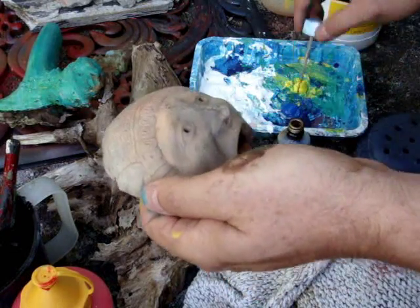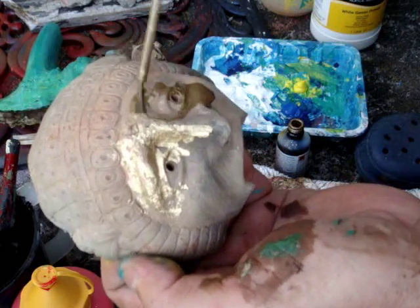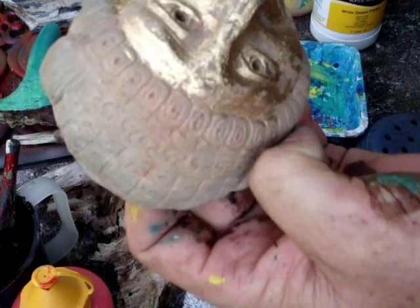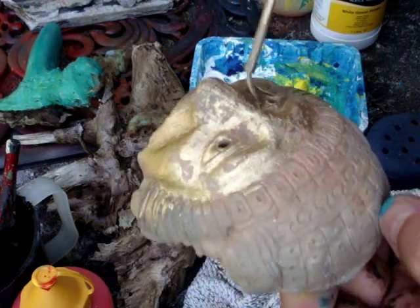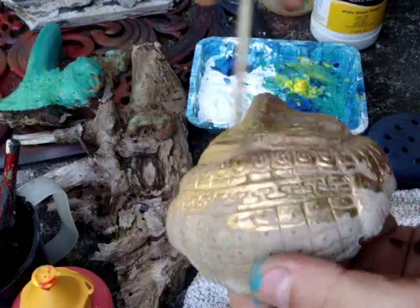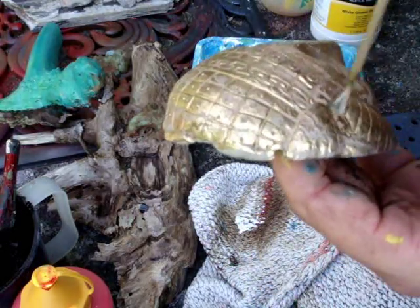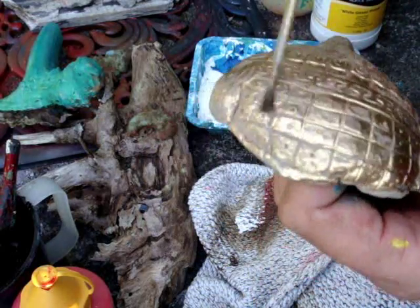I'm going to show you how to create an old rusty type metal effect. I'm just using gold metallic paint. This paint can be applied to most surfaces like pottery, plastic, wood, and other metal. I'm just putting it over the mask. I'm not being careful to fill in all the spaces because I sort of want to leave some areas untouched by the gold.